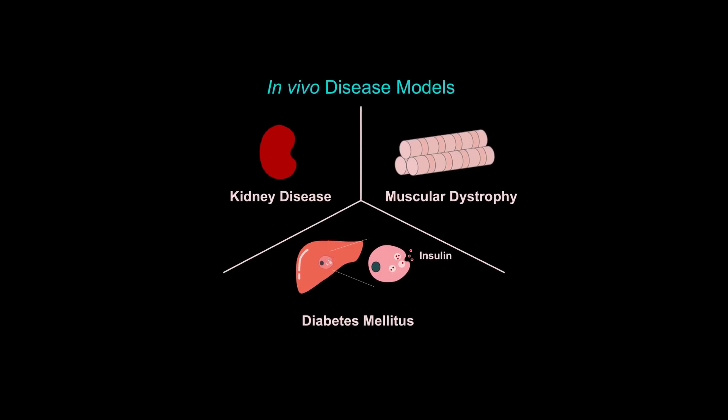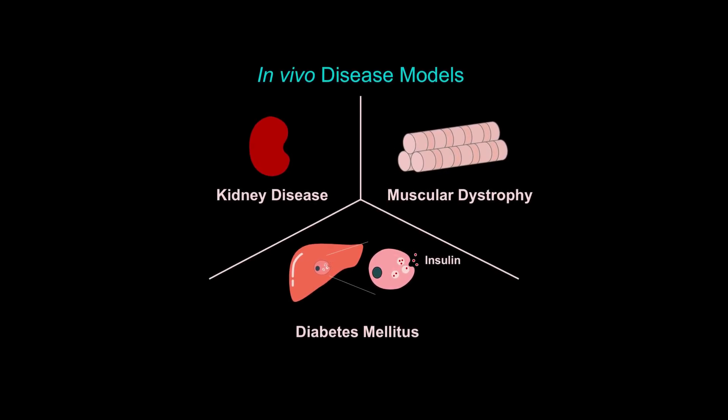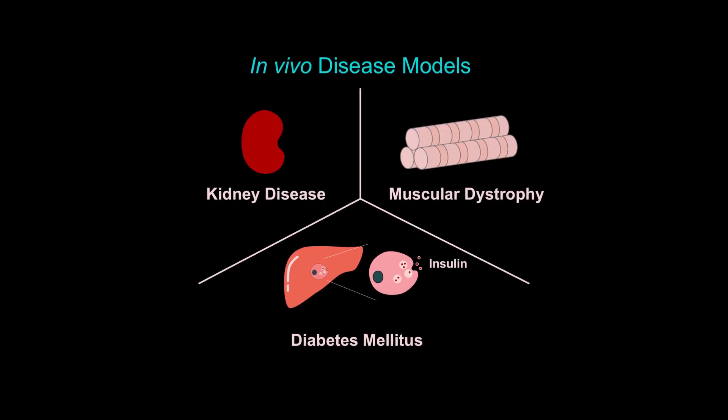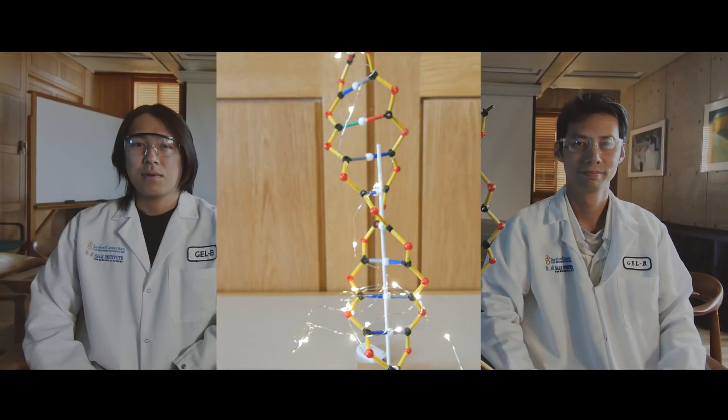The team also tested elements of the system to turn on genes that help relieve kidney damage and to convert ordinary liver cells into insulin-producing cells in a diabetic model. There were promising results in mice in both cases.